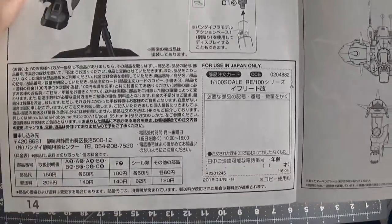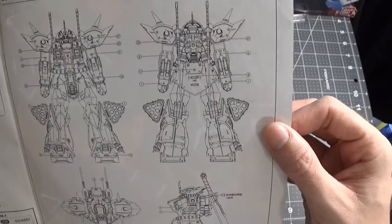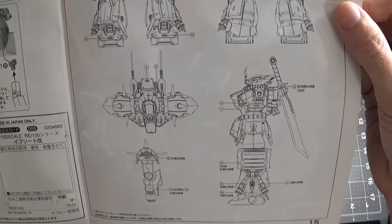And then you get all that stuff in Japanese, which I don't read. And then you get pretty much a schematic — the front, the back, the top, the arms, the side. I like it when they do this; it's pretty cool.